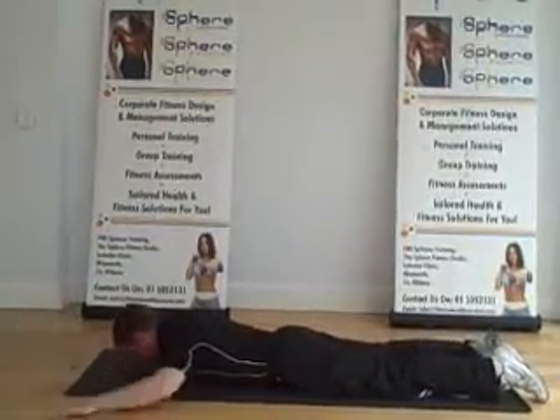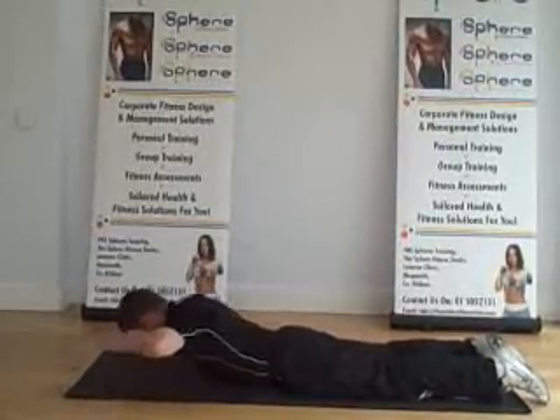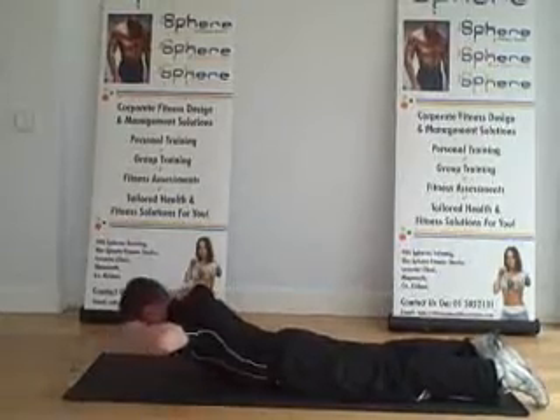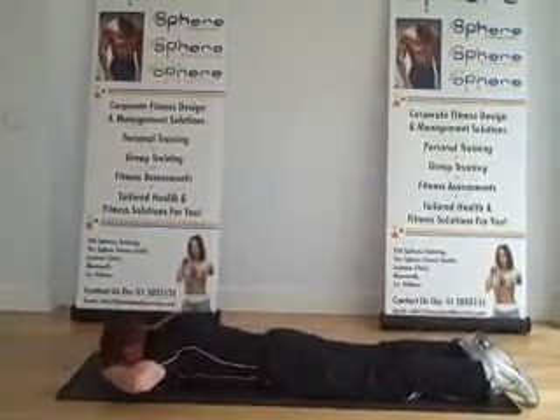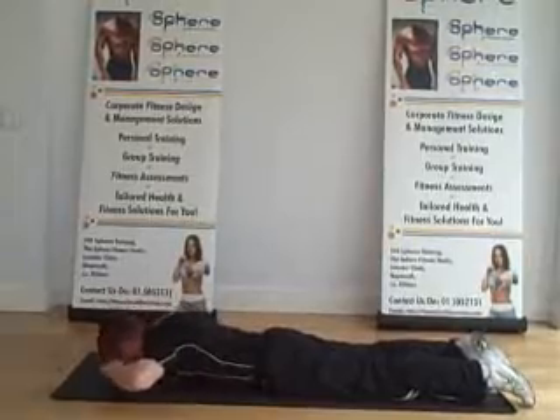A progression from this exercise is to change the arm position and change the levers — we're going to take the hands to the side of the head, elbows out wide. This adds a little bit more resistance on the lower back. You must keep the abdominals pulled in tight; this helps isolate the lower back muscles a lot better. Breathe out on the way up, breathe in on the way down. Nice and controlled.